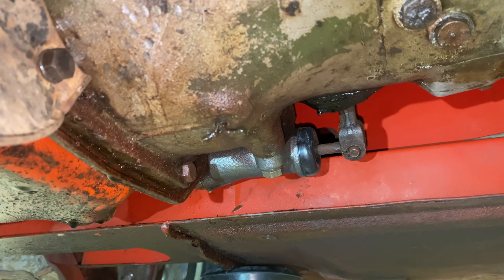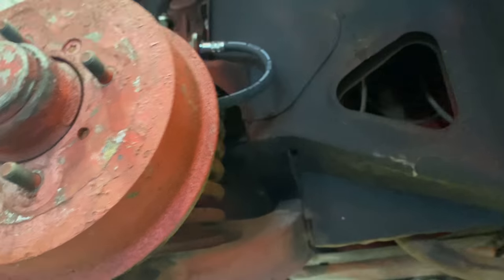I did change all three of the brake hoses — obviously there's one on each side in the front, and then it has a single hose in the back right here, and then it's hard line that splits off to each side.